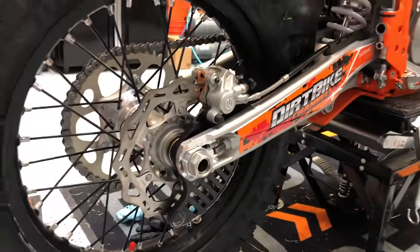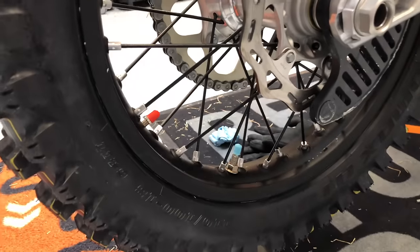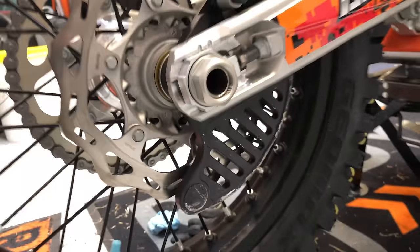Hey there guys, it's Kyle with Dirt Bike Channel. I just wanted to show you guys a quick tip. I'm just setting up this new bike that I got — it's a 250 XC. I put tubeless on the bike this morning and I put this rear disc guard on.